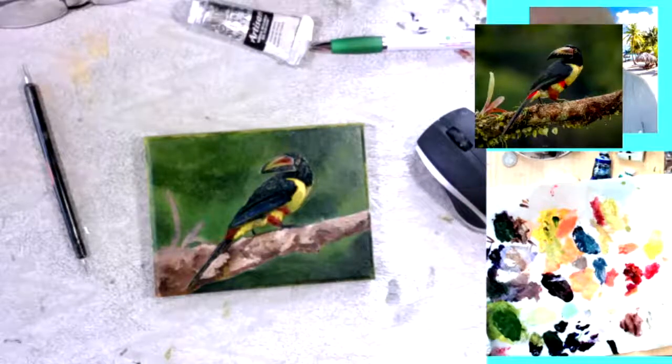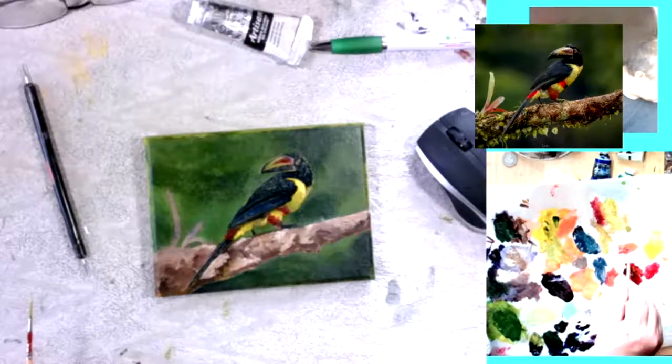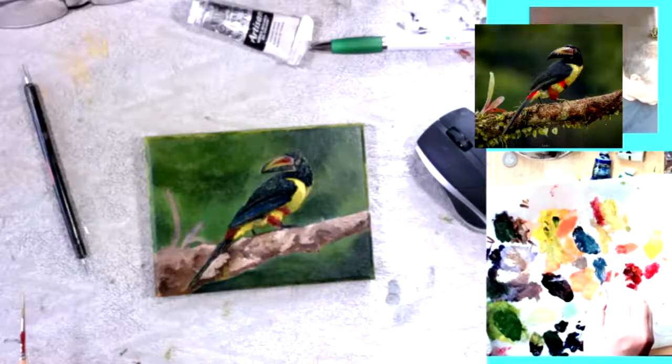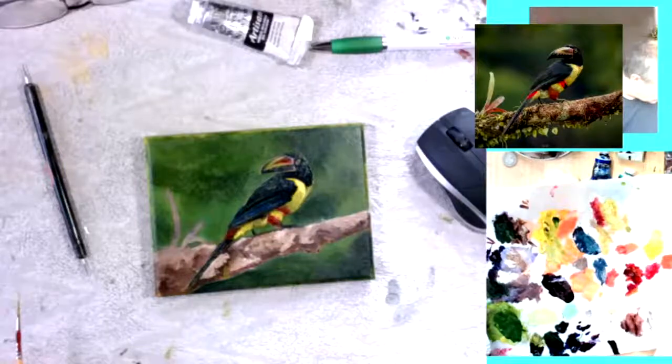I'm just generally tidying up. At this stage, little changes are hopefully making a bigger impact. There's a more orangey mix — it's with the alizarin crimson, part alizarin, part cadmium red light, and a bit of the cad yellow to make more orange for the highlights on the red.